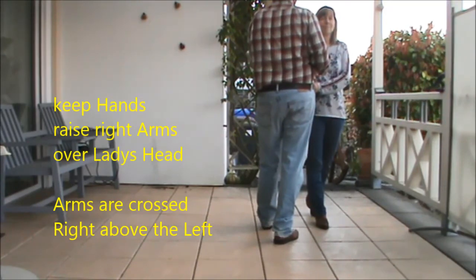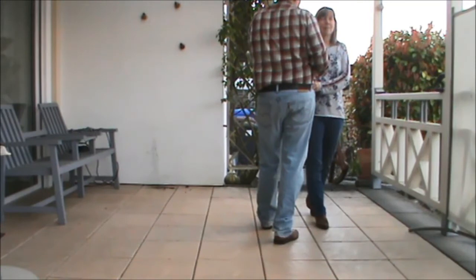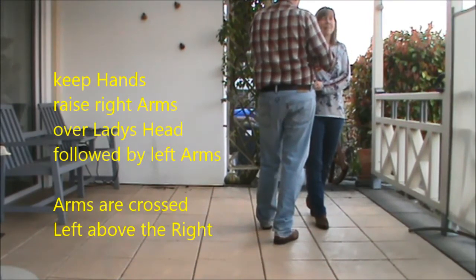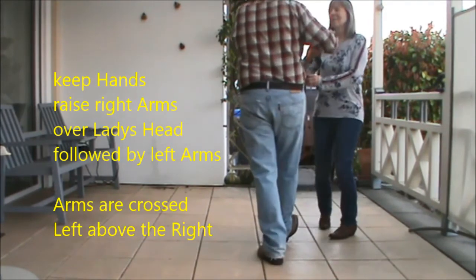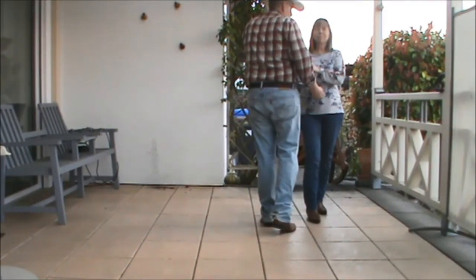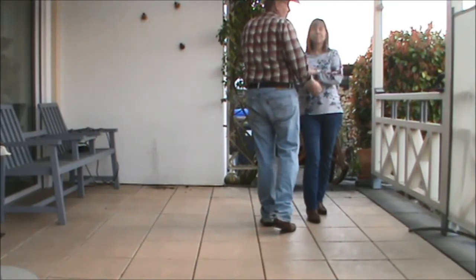The next is a rock back for the guys — a rock back on the left and shuffle forward on the left — and the ladies step forward on the left, do a half turn to the right followed by a shuffle half turn to the right. Don't release your hands; raise up the right first followed by the left. Now the left arms are crossed over the right — before, the right were crossed over the left.